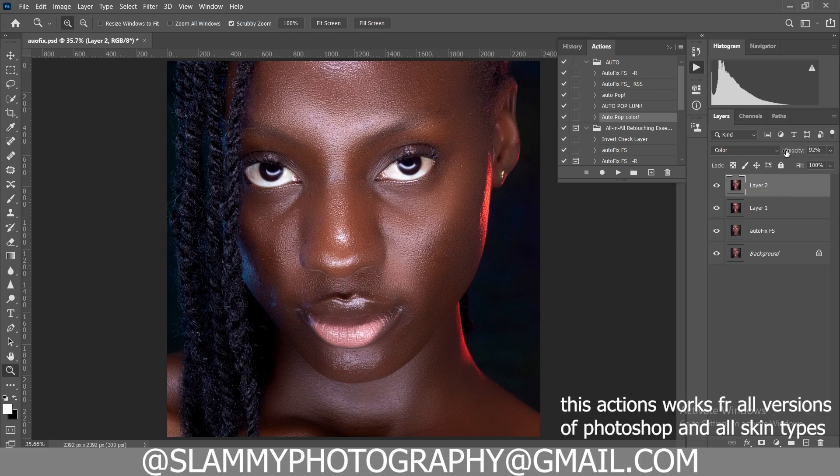There was the before and here is the after. These actions are superb and you can get them with the link in the description. Don't forget you can also adjust the opacities of these actions.